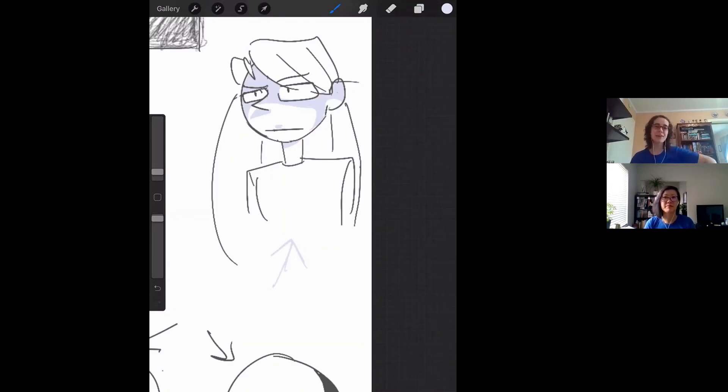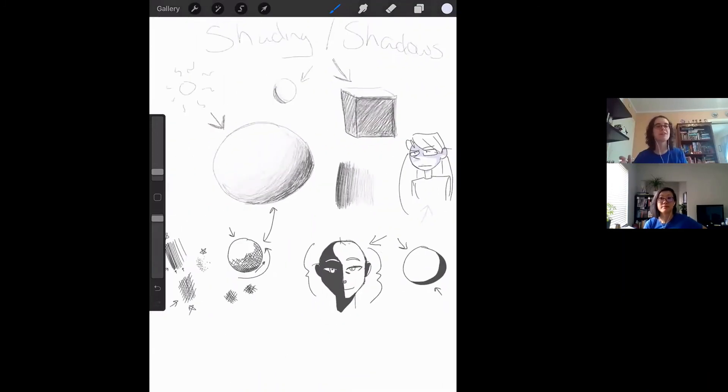The very good thing about people is that while they're hard to draw, you are your own best model. You always have yourself to reference for these things. If you're able to find a flashlight — your phone has a flashlight — as long as you don't blind yourself, be careful about that. You can play around and just change where your lighting is coming from and see how that changes the directions the shadows fall.